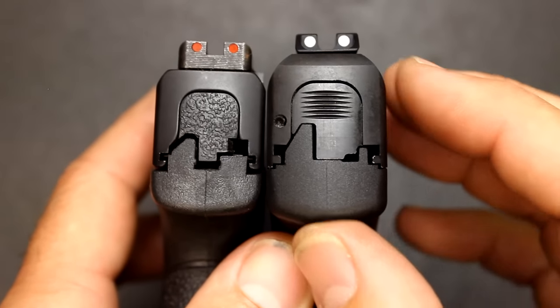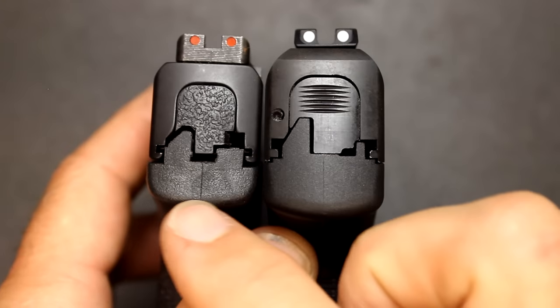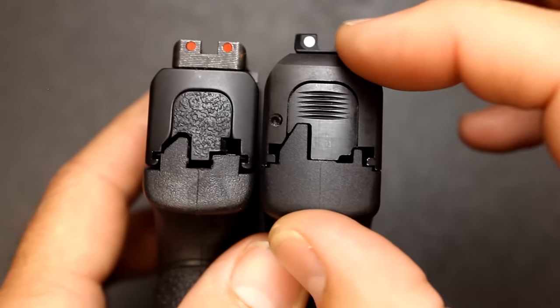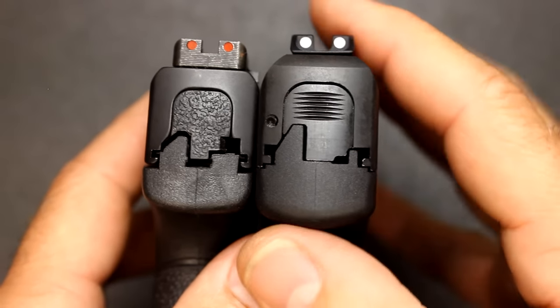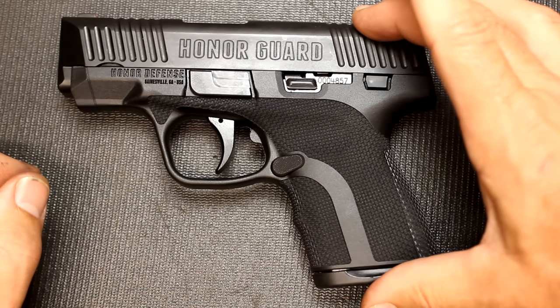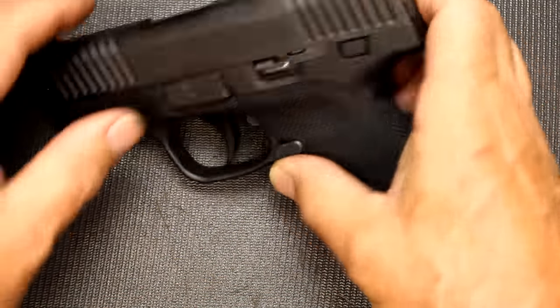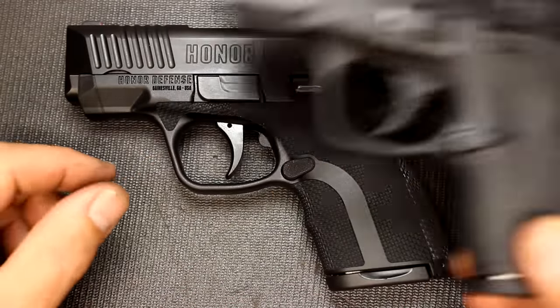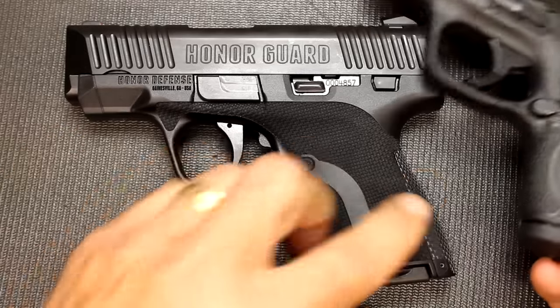The Honor Guard has a slightly higher bore axis, and where you bring your hand — the web of your hand — it does ride just a touch taller. It's 6.2 inches in length, 4.6 inches in height, and just under an inch in width. But again, it's just about the same dimensions as your standard Shield.